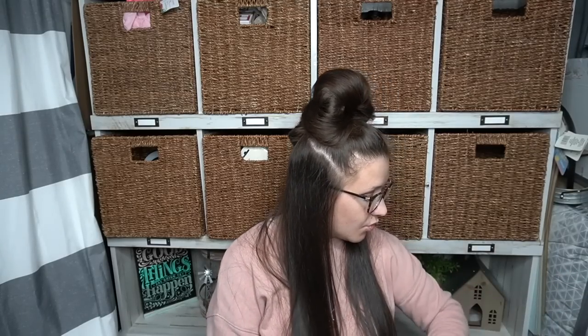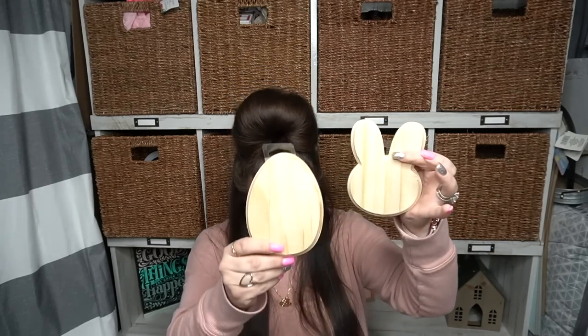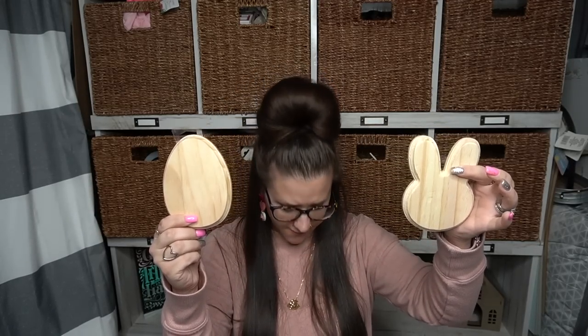The next few items are the wood decor. I picked up two of the bunny shapes and five of the egg shapes because I have an idea for these. You can use these for so many different things — you can leave them plain and just put them in a tiered tray. So I picked up those, and this was a new item. I think it started in fall with the pumpkins, then Christmas with the trees and stars, and then Valentine's the hearts. So I had a feeling they'd come out with something for Easter.